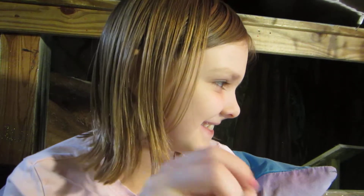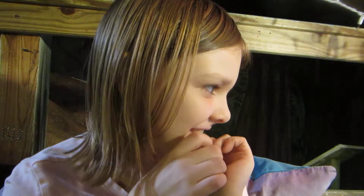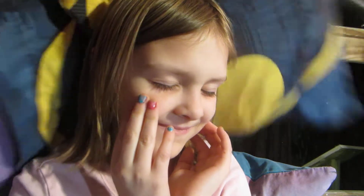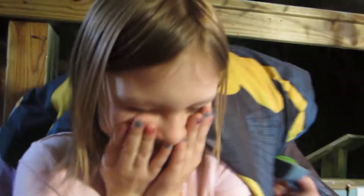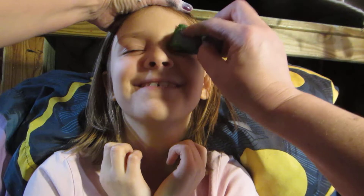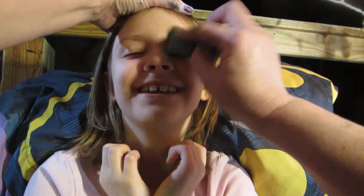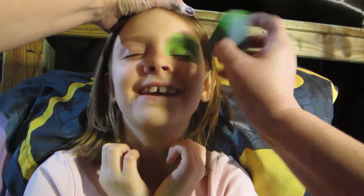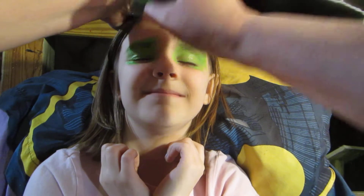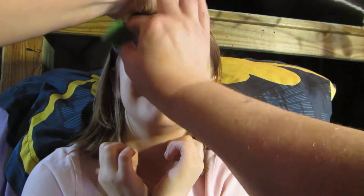So we've got to give you the cat eyes — that'll be number one on our list of things to do. Are you comfy, honey? Okay, so softly close your eyes. As soon as I get the green on, I'm going to dry it, honey. So just let me get the green on, then I'll dry it.